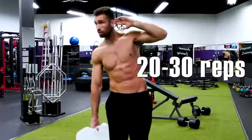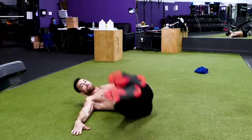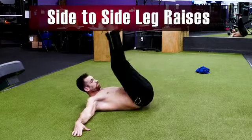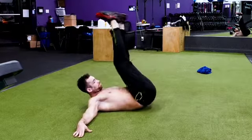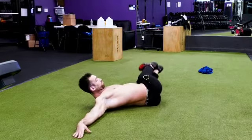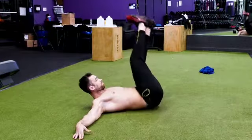For the very last exercise, we're hitting the obliques and the lower abs. Lie flat on your back, spread your arms wide to your sides, and raise your legs straight up to a 90-degree angle. Then turn your hips and legs side to side while squeezing your core. This is a truly great oblique exercise that also incorporates the lower abs. Shoot for 20 reps.